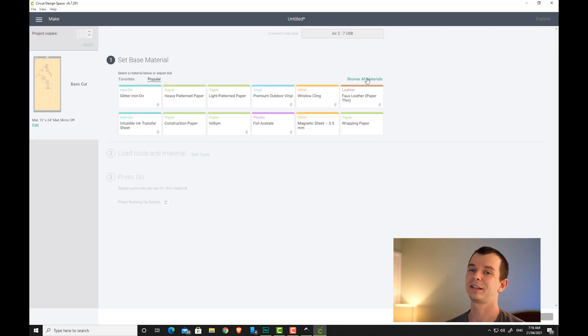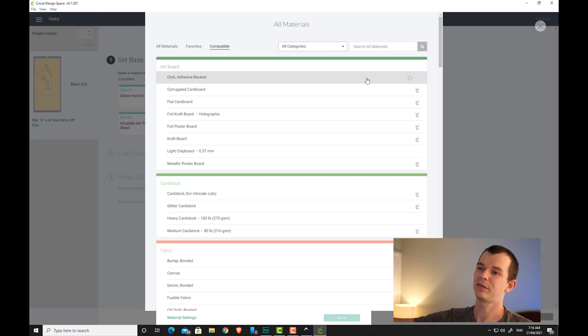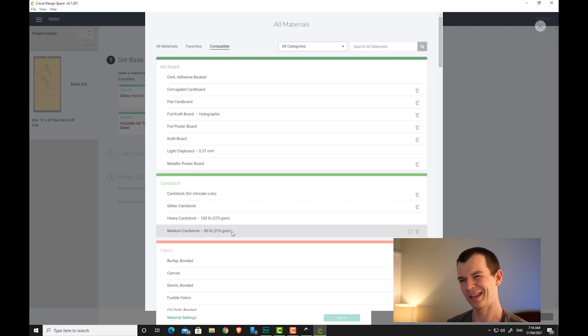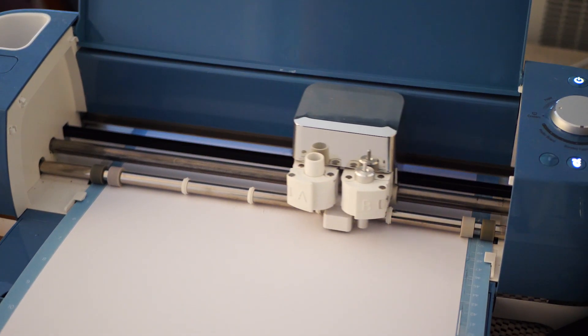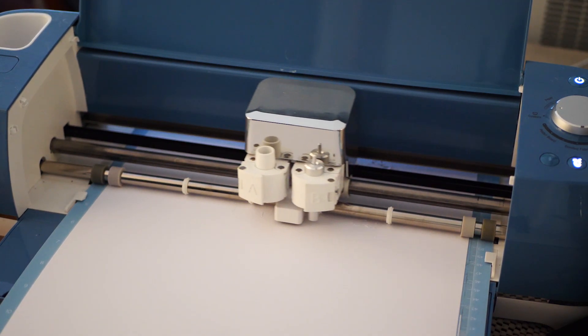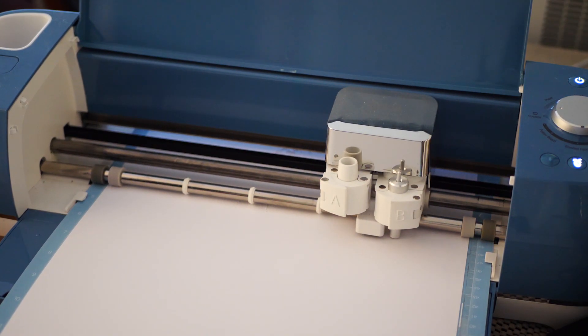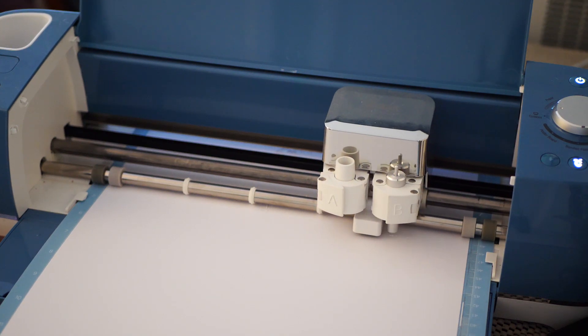Hit OK for the warning and continue. The next important step is to select the correct material — this is really important. Since I'm using 200 GSM poster board, I want to match it up to the correct setting so it cuts at the right speed. Under cardstock I can see 260 GSM, which is pretty close enough, so I'll select done. We're now cutting on my Cricut Explorer Air 2. For all 11 layers it took about two and a half hours, but cutting by hand would take forever.